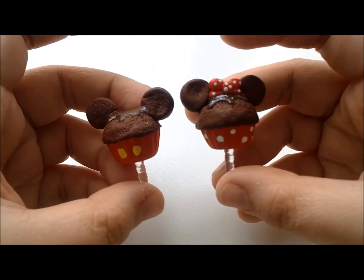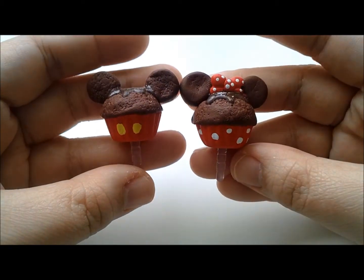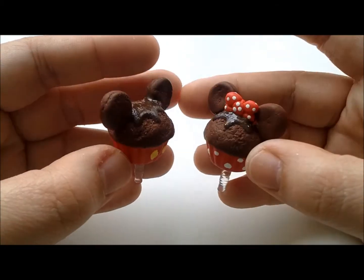The next one is another his and hers: here's a Mickey Mouse and a Mini Mouse earplug, so it looks like that.